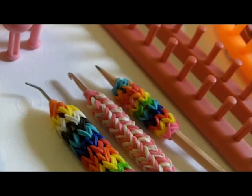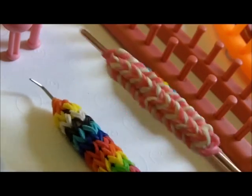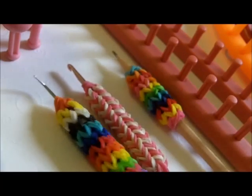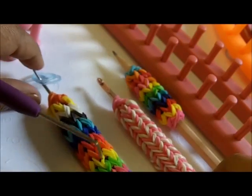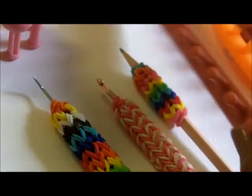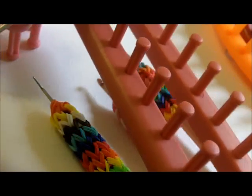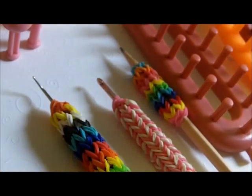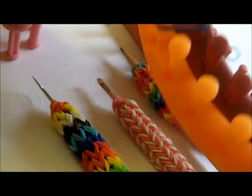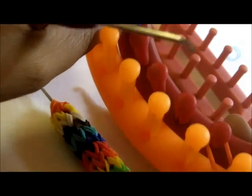Hi, this is Denise from LumaHat.com and in this tutorial I'm going to show you how to make these grips. They can be for your pencils, your loom knitting hook, or even a crochet hook, and they're made with two rows of six pegs using any kind of loom. It could be this straight loom, which is your best bet, or if you don't have a straight loom you could just take two round looms and bring them together.